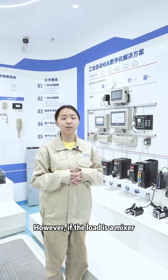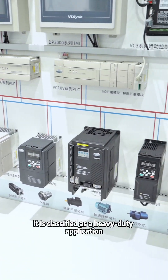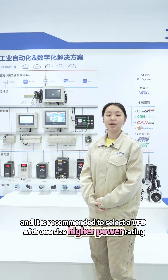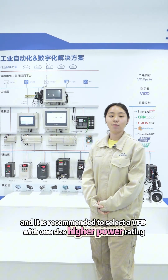However, if the load is a heavy load, it is classified as a heavy duty application, and it is recommended to select a VFD with one size higher power rating.